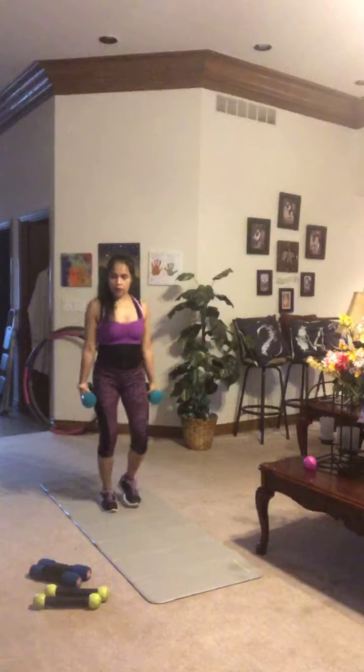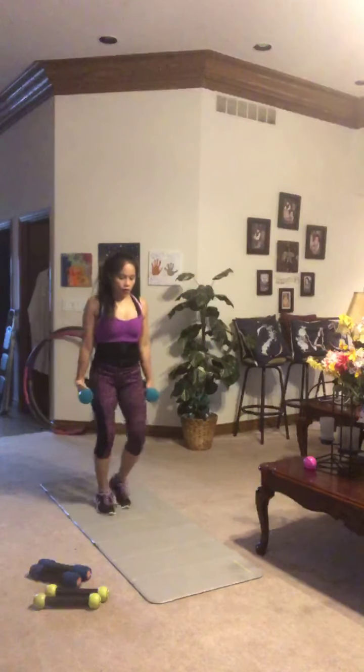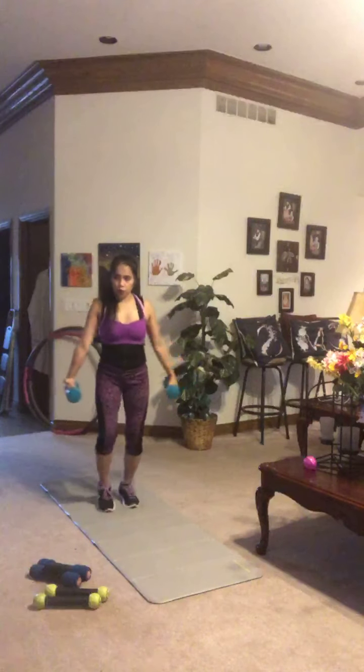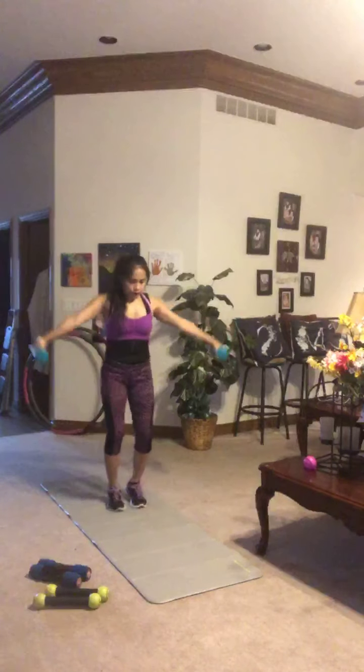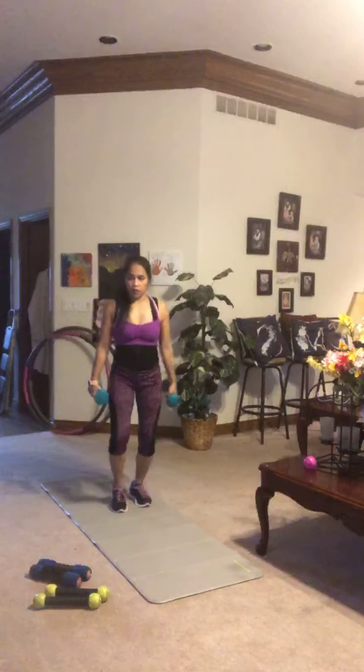Throughout today's routine it's up to you to make it your own — increasing or lowering the weight as needed. Breathe and move. On to the next one: a dumbbell punch out. Feet shoulder-width apart, weight back in your hips, palms facing one another, good posture.